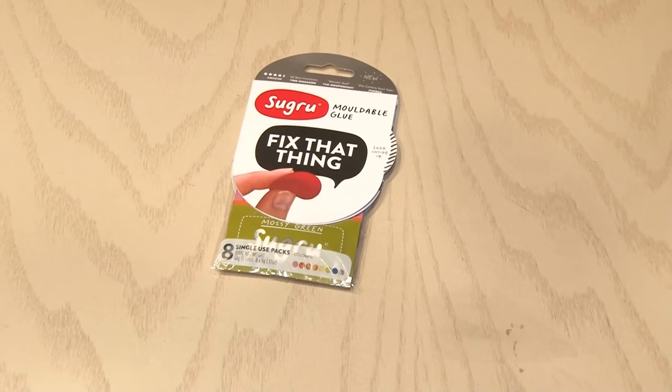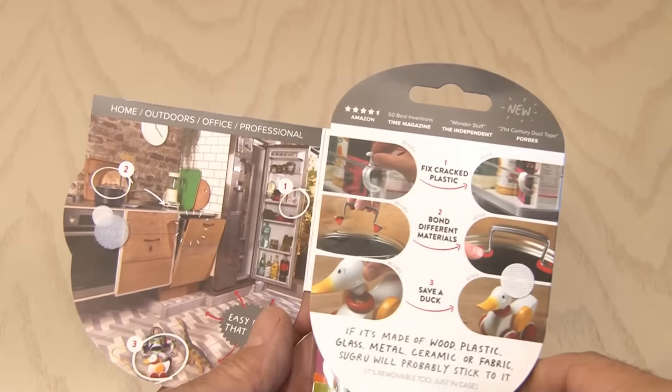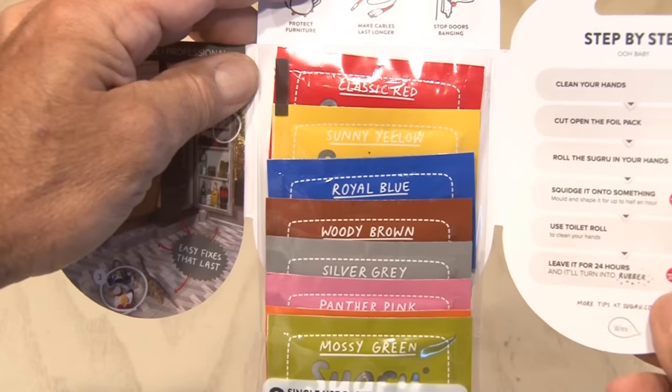You may have never heard of Sugru, but as a DIY guy, I've been using this stuff for a long time. The folks at Sugru have been following my channel, so they're sponsoring this video and sent me some to make five Sugru life hacks. Let's get it going.